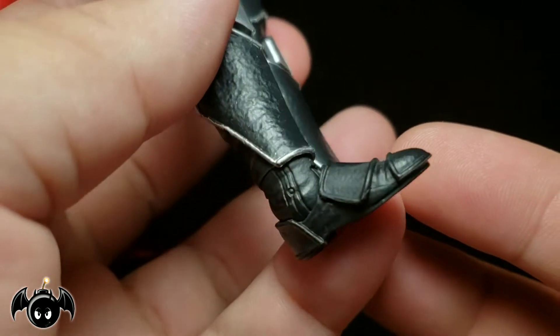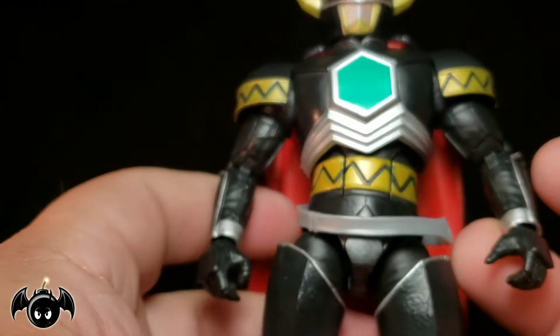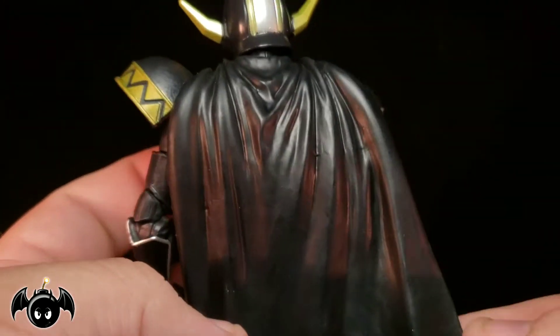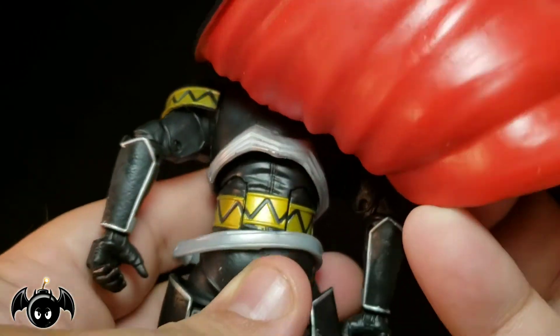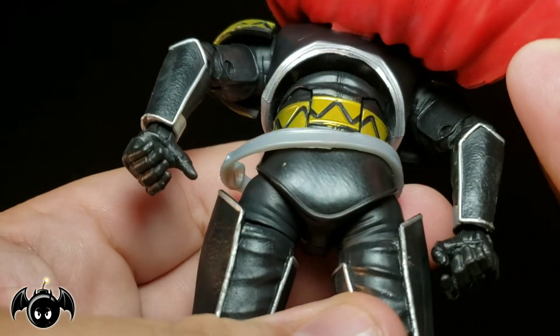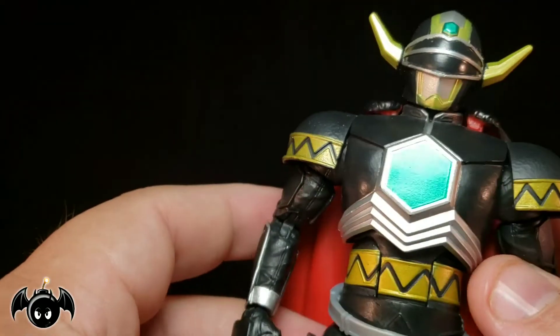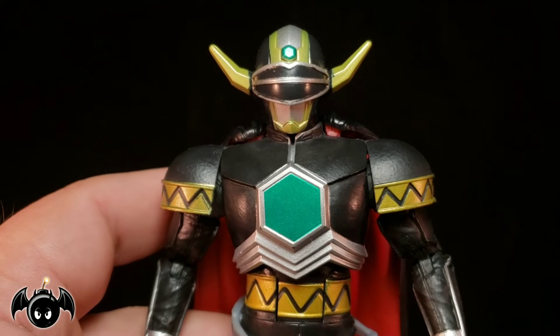Those toys were just garbage, to be honest. But the boots look really good, peg holes on the feet look really nice, and there's some silver on the gloves. The cape is a softer rubbery plastic with really nice sculpted folds and red inlining. Everything about this guy looks awesome. This is a beautiful figure and I'm super stoked to add him to the collection.